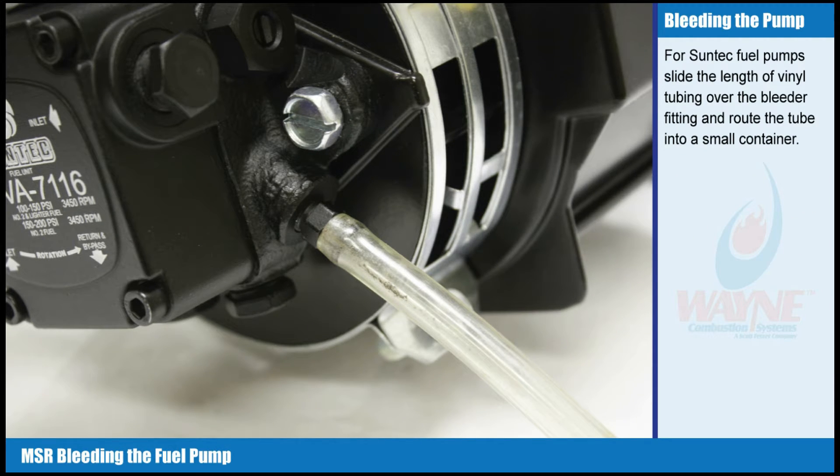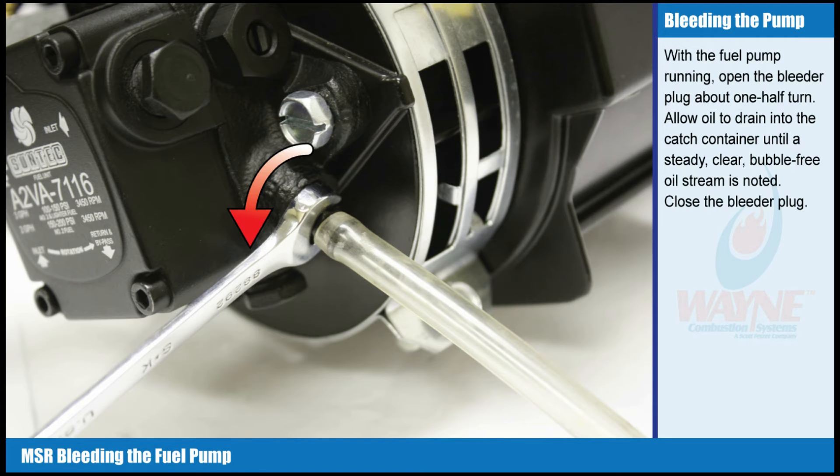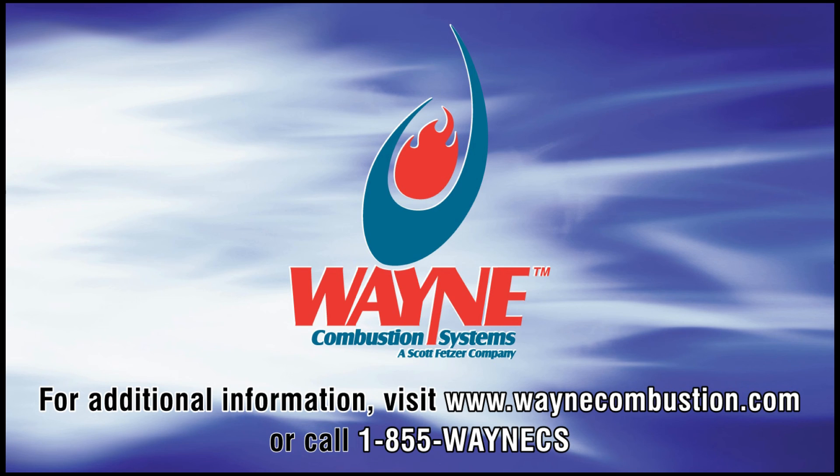For Suntec fuel pumps, slide the length of vinyl tubing over the bleeder fitting and route the tube into a small container. With the fuel pump running, open the bleeder plug about one-half turn. Allow oil to drain into the catch container until a steady, clear, bubble-free oil stream is noted. Close the bleeder plug.